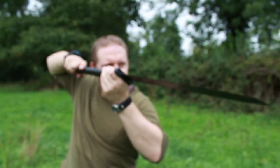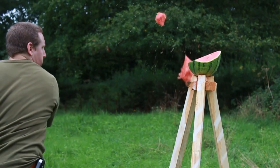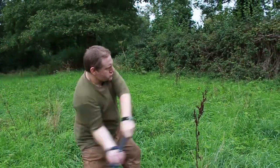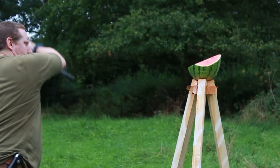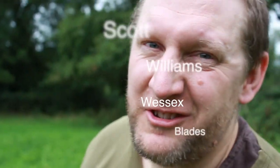Hey, I'm Calum Conner and I'm the cameraman and equipment manager. I'm here to make sure this lot don't hurt themselves.